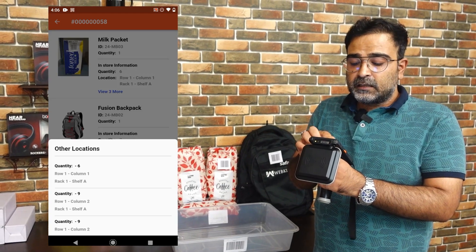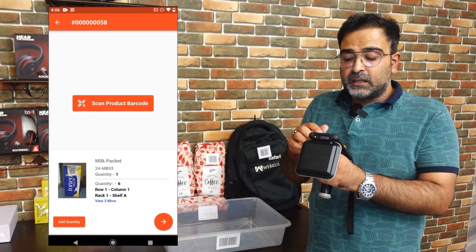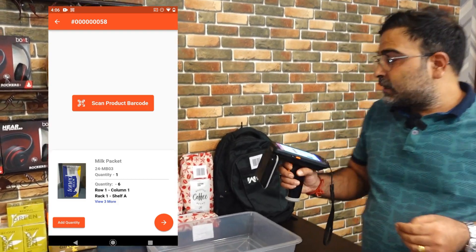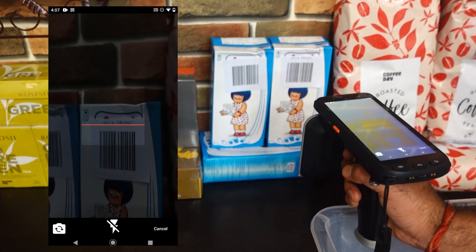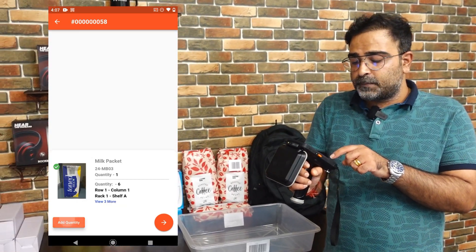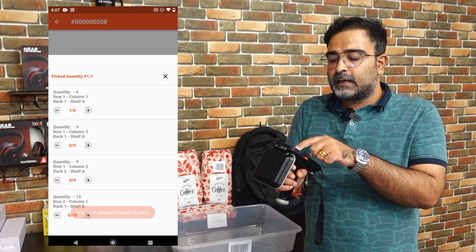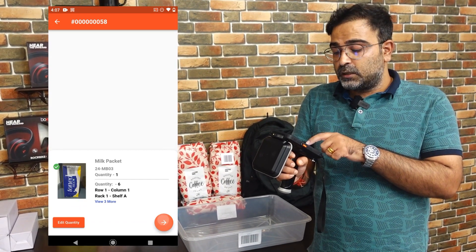For the milk packet, you can see there are three locations within the warehouse from where the product can be picked. I'll tap on scan product and scan the product barcode. Once scanned, we have the option to add quantity. I'll go with the first option — row 1, column 1, rack 1, shelf A — and tap on the one item. The quantity has been added to the tote, and I'll tap the next button.